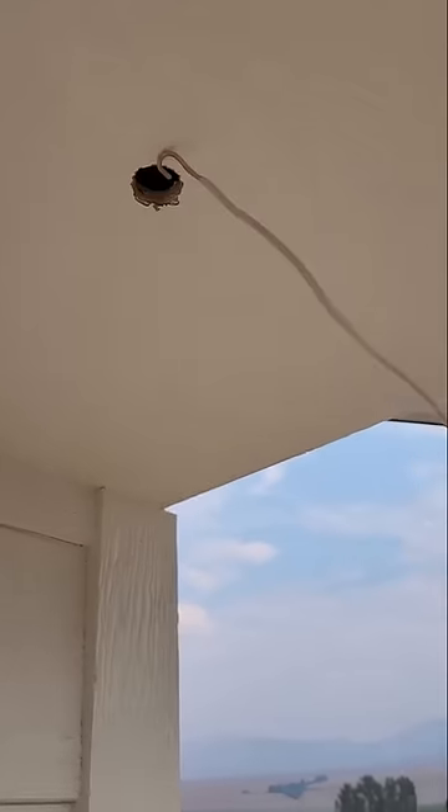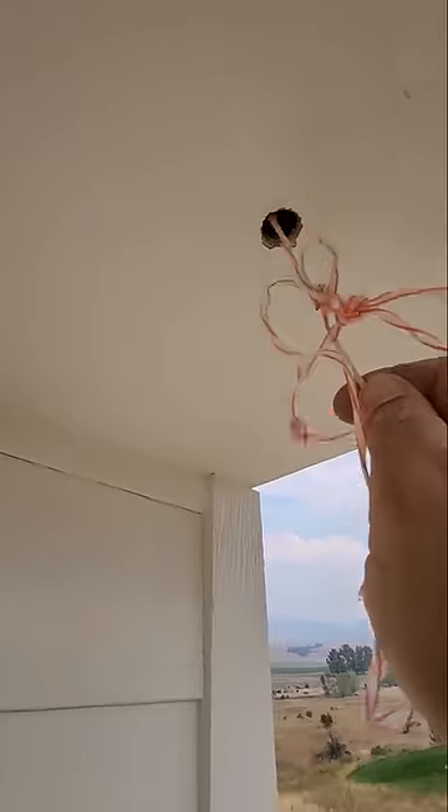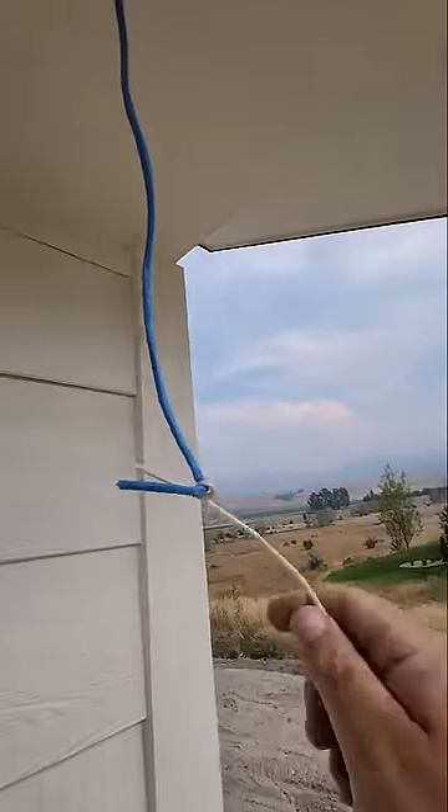And now let's go to the outside and see if we can pull that through on the first try. Let's go ahead and shove it in. There she blows! We're good to go.